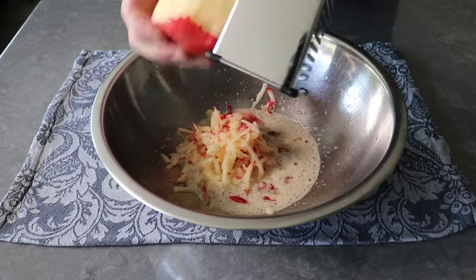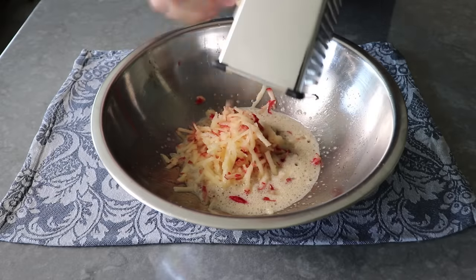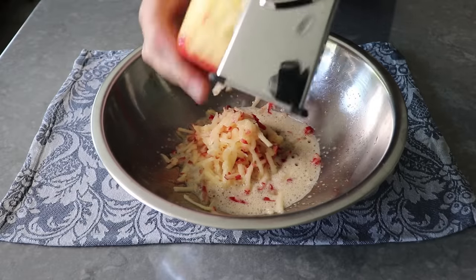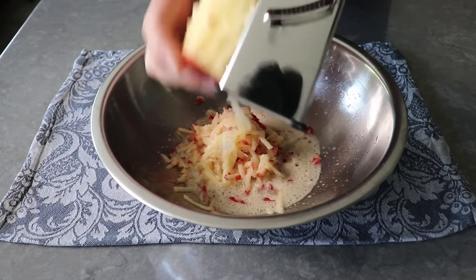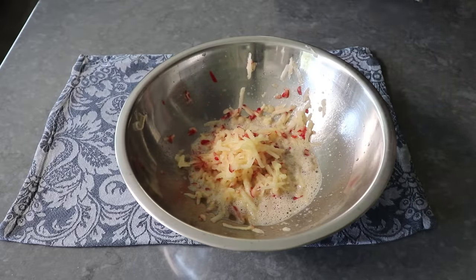In case you're keeping score at home, I'm using a Honeycrisp, which is not a typical cooking apple like a Granny Smith. But for these pancakes, I do prefer a nice sweet eating apple like the Honeycrisp, or maybe a Fuji. But having said that, you can use any apple you want — you guys are after all the chefs of your apple fritter pancakes.